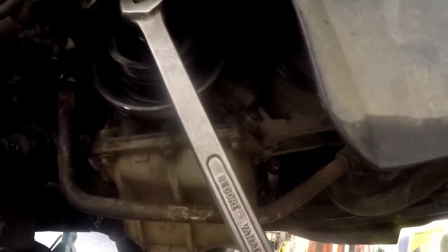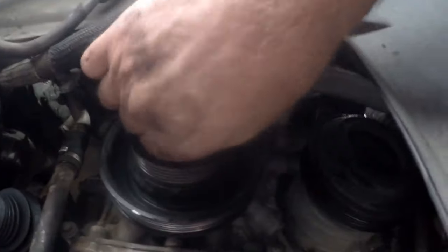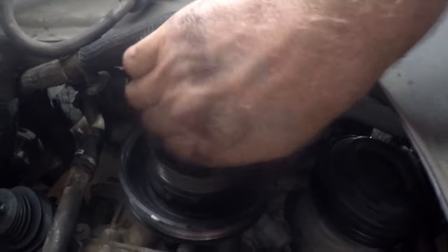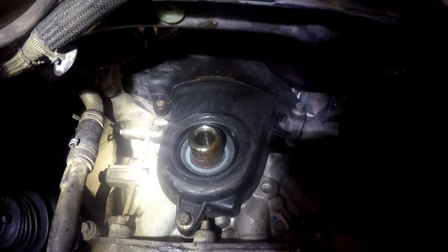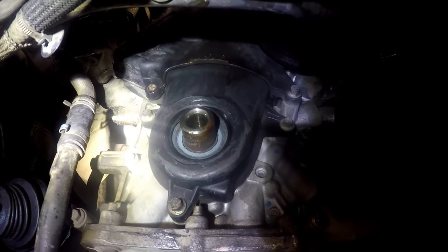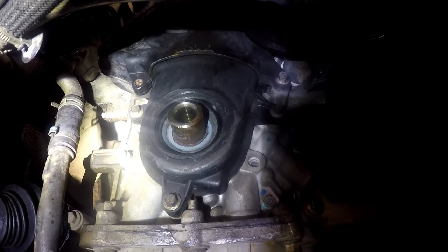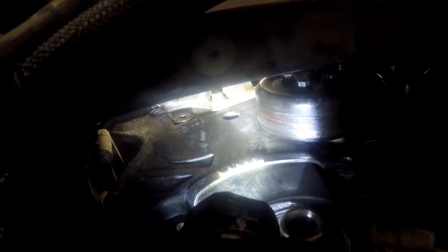The pulley can now be loosened. I've loosened the pulley up and can now turn the bolt out all the way and take the front pulley off. With the front pulley off we can take off the rest of the covers — the top and bottom covers — all size 8 bolts. I'll get back to you once that's off.